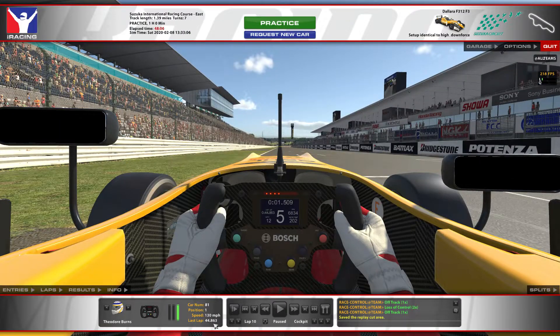And there you have a 44.863 lap around Suzuka East Course. Being extremely gentle and very patient on the throttle, and letting the car rotate, are the keys to a fast lap time around Suzuka this week. Feel free to leave any comments or questions, and I look forward to seeing you guys out there on track. Thanks for watching!